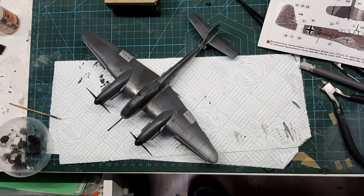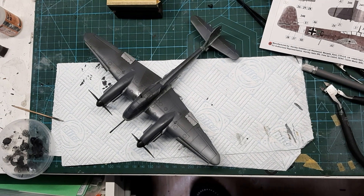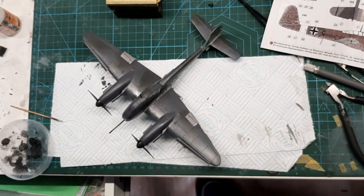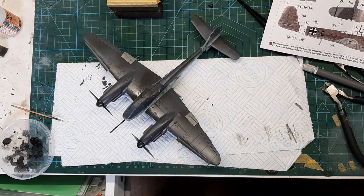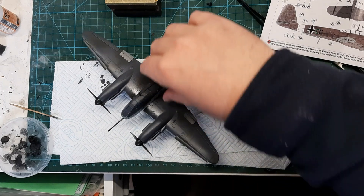Hi guys, I'm James, welcome to Toboldy Goes Modelworks. Here we have part 5 of the build update on Airfix's wonderful new tool, the 1/72 second scale Messerschmitt ME410 - it's the U4 variant. So obviously there's no V-block, well the V-block's lurking out there. She's sitting on her wheels and she's ready to have her decals applied today.